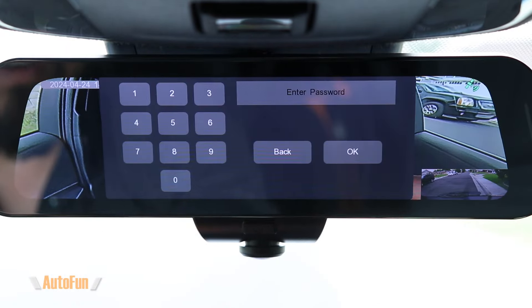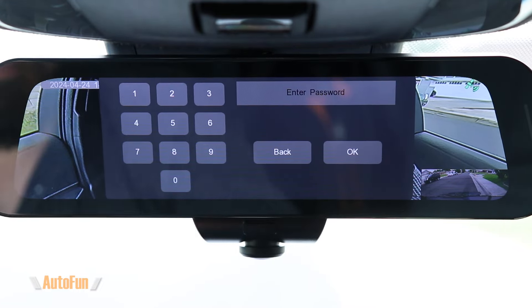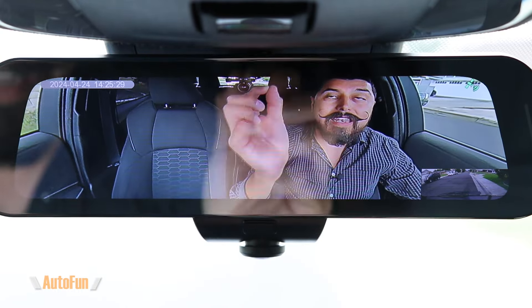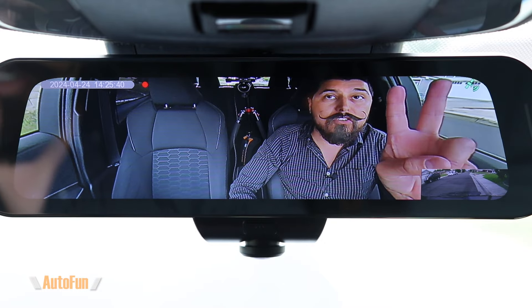Notice that now every function on the dash cam is protected by the password. If a valet notices the dash cam and tries to stop the recording, they cannot — it's password protected. Same thing if you drop the car off at the dealer. Additionally, the memory card on top of the dash cam is protected by a screw, which could potentially be swapped for a security screw. There's also a very interesting feature on the Tombo 360X — backup to solid state drive — so not only is video recorded to the memory card, but also to an external solid state drive connected to the dash cam, giving you two protected recording locations.